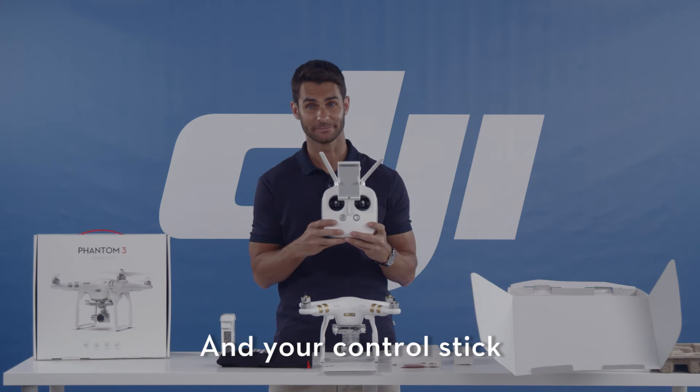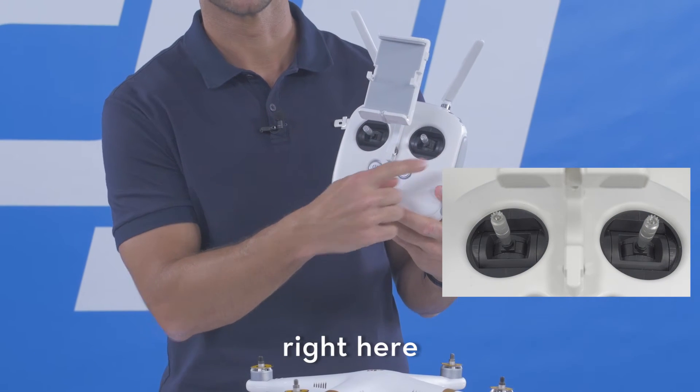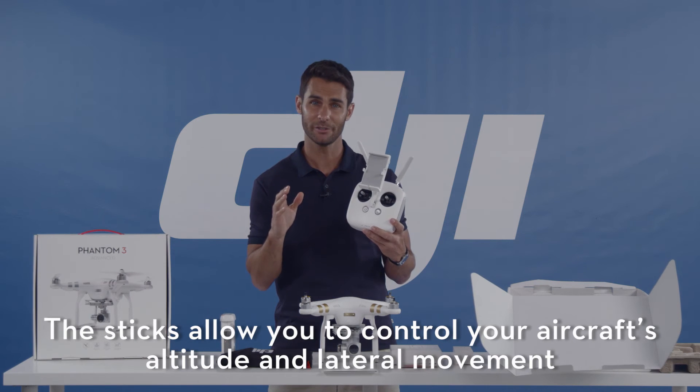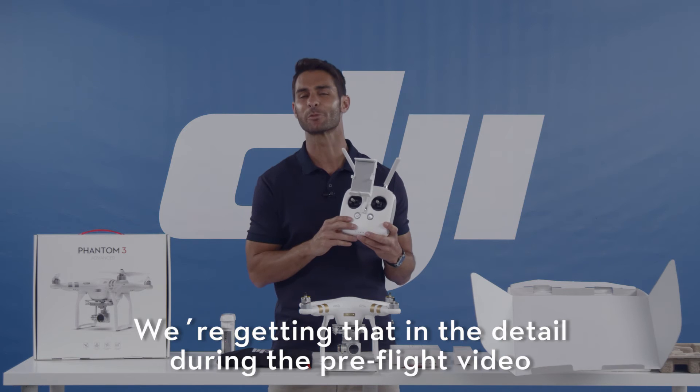Now your control sticks, right here. These sticks allow you to control your aircraft's altitude and lateral movements. We'll get into that in detail during the pre-flight video.